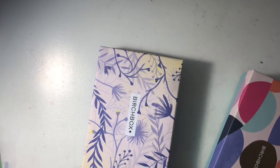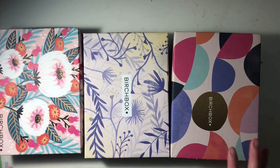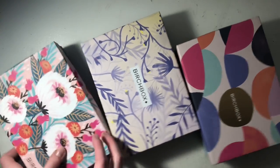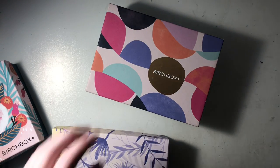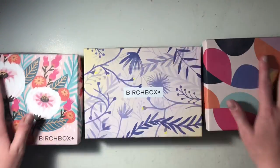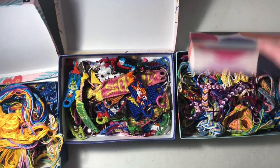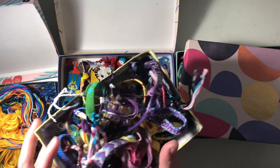I keep all of my bracelets in these Birchbox boxes. If you don't know what Birchbox is, it's like that little monthly subscription thing where you get little beauty products. It comes in a little box, and these are such cute little boxes. I had a subscription for like a year and a half, so I just kept all the boxes and use them to store all my stuff. They're organized into three separate sections: my unfinished bracelets, my keychains, and my finished bracelets. And then I also have this little thing of my most worn bracelets.